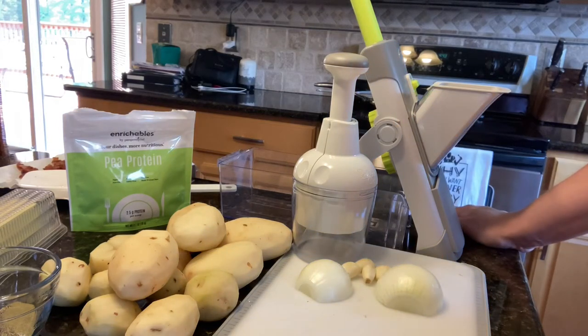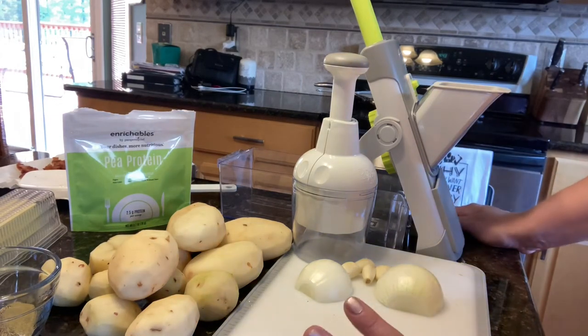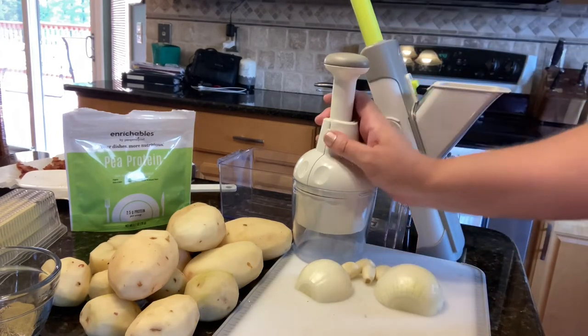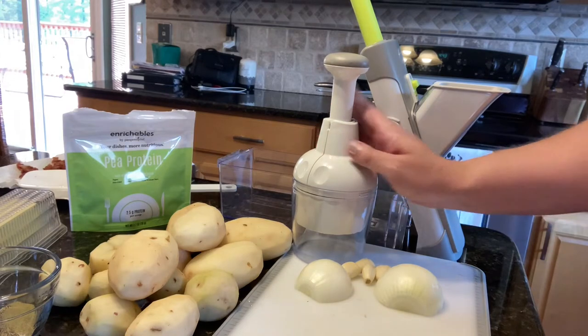Hey friends, welcome back to my kitchen. I am making dinner. Tonight I'm going to be making loaded potato soup, which is one of my family's absolute favorites. It goes together really, really quickly so I thought I would just share it with you today.